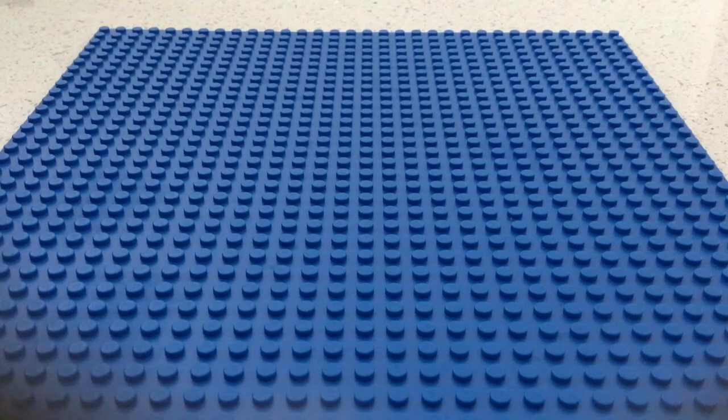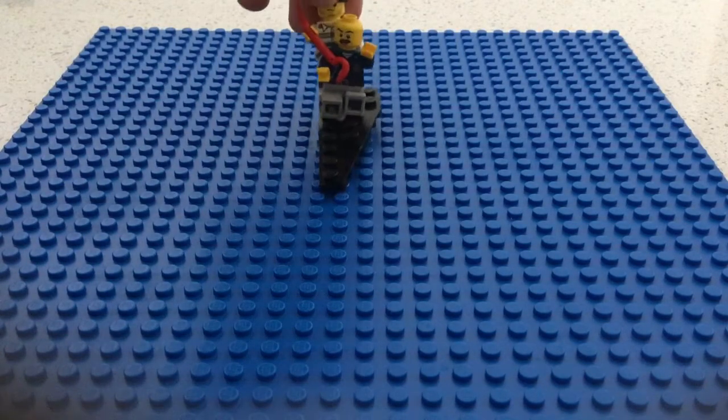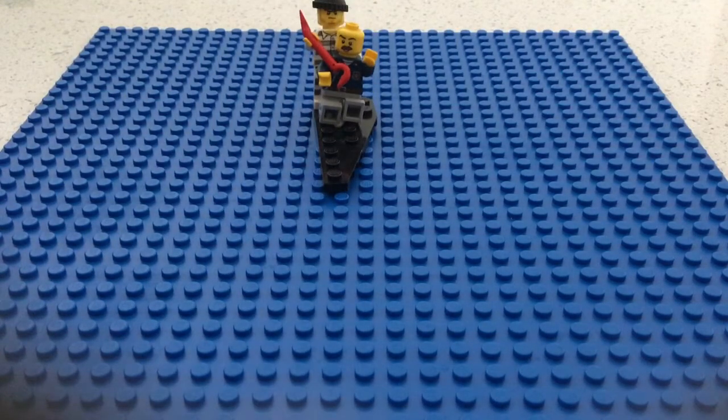Hello guys, welcome back to my Lego YouTube channel. Today I'm going to be showing you one of my coolest and most awesome Lego classics ever. The first one is a robber with a stick trying to kill a policeman.